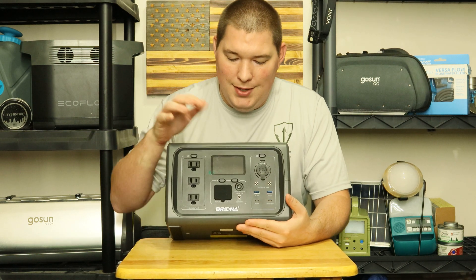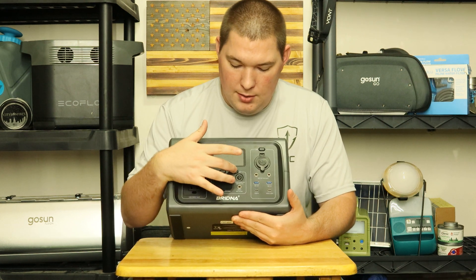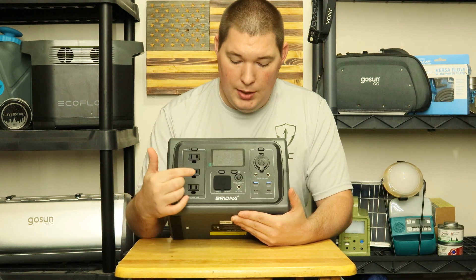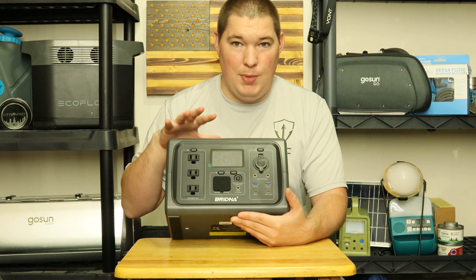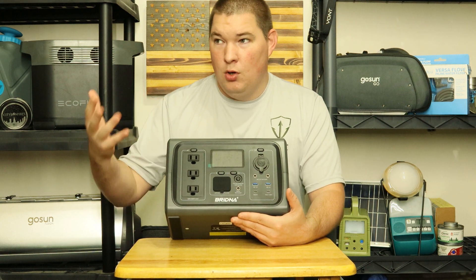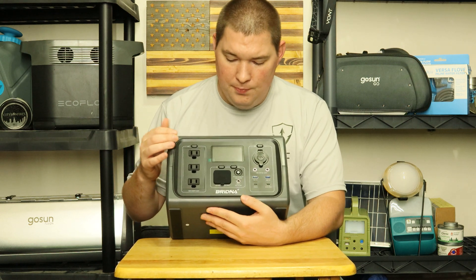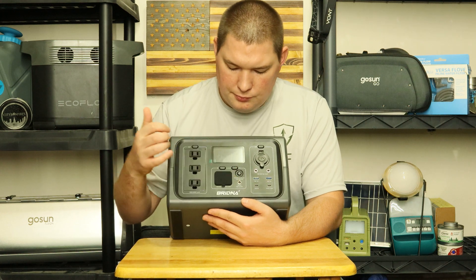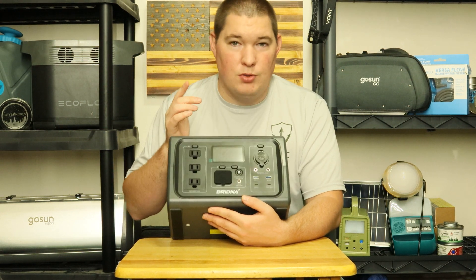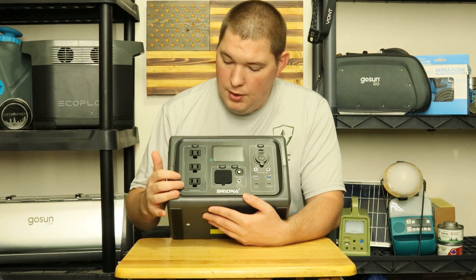On the front, you have a nice LCD display, which you turn on by pressing this button on the left. It gives your input, your output, your amount of run time — so how long can this power station stay on for whatever you're running. That's an estimation, not actual proof. It does shut off after a few seconds. Right now the battery percentage is at 71%. I have not charged this thing since I got it.